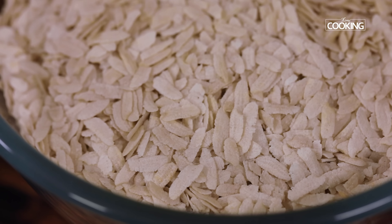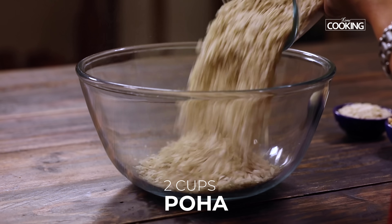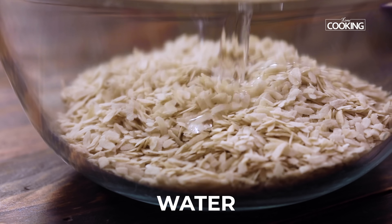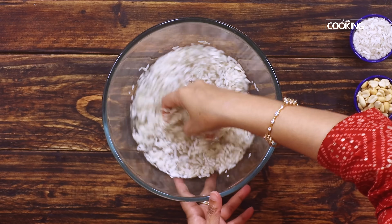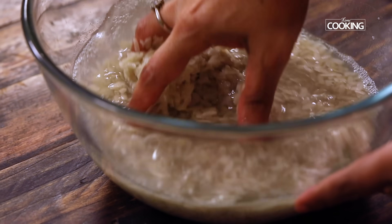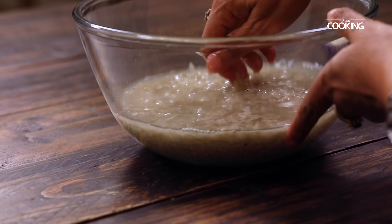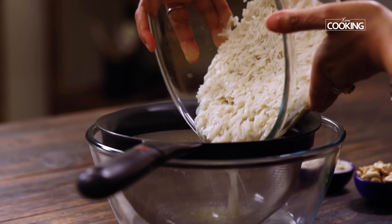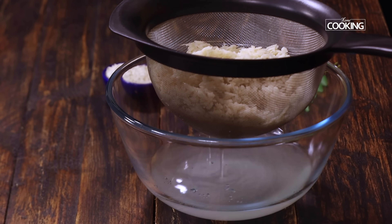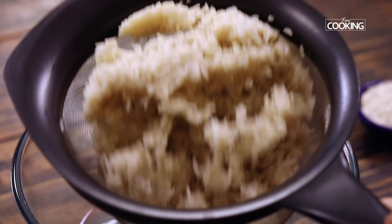For the kanda poha, I've taken the thick variety poha. I've taken two cups using a 250 ml cup measurement. First, we're going to wash the poha a few times and discard all the water. Strain it and keep it aside. There's no need to soak the poha — if you just wash it a few times, it will soften up.